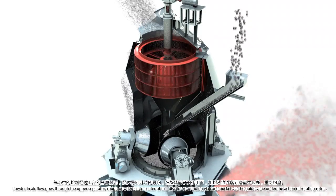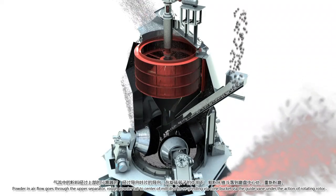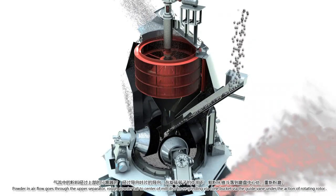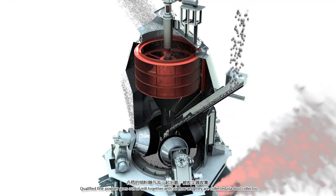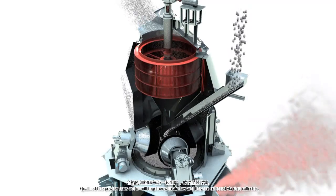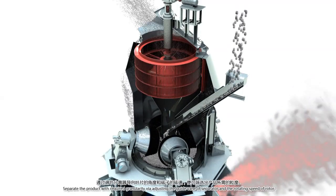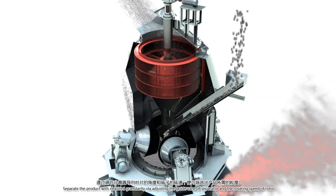The crushed material continues moving to the edge of the mill disk until it is blown by high-speed hot air flow from the air ring. Powder in the air flow goes through the upper separator. Rough powder falls back to the center of the mill disk for regrinding via the cone bucket and guide vane under the action of the rotating rotor. Qualified fine powder goes out of the mill together with air flow and is collected via the dust collector. Product with the required granularity is separated by adjusting the guide vane of the separator and the rotating speed of the rotor.